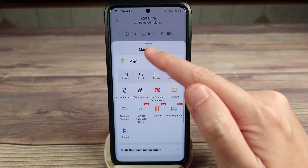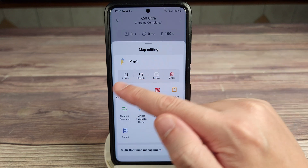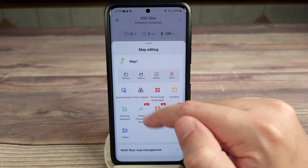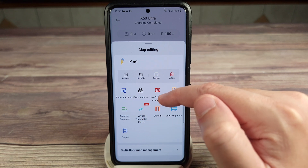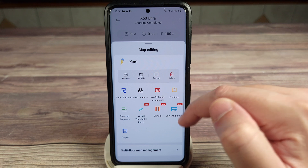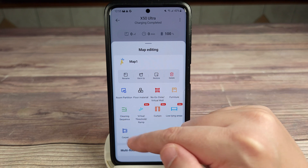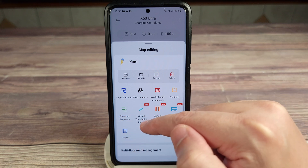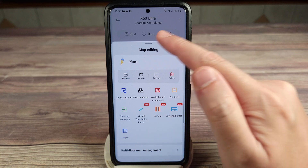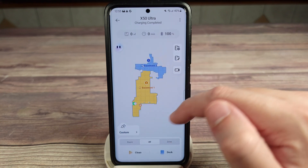Clicking on map editing, you have a few different things you can do: rename, backup, restore, delete, room partition, floor material, no-go zone and virtual wall — so if you don't want it to clean somewhere or pass a certain area, you can set that up there. You also have furniture, cleaning sequence, virtual threshold and ramp, curtain, low-lying areas, and carpet — lots of different specifications.